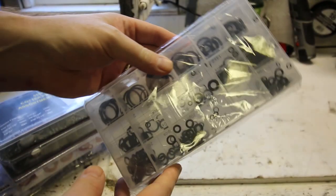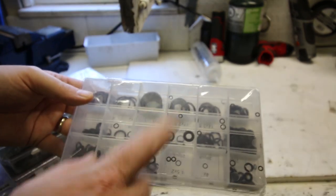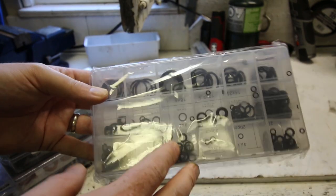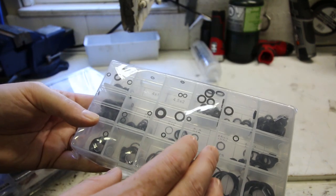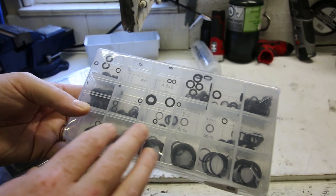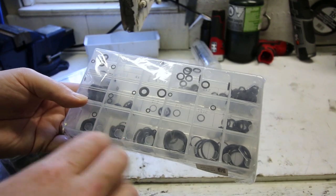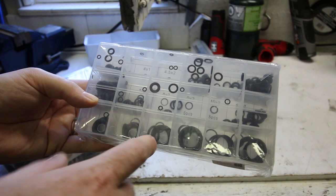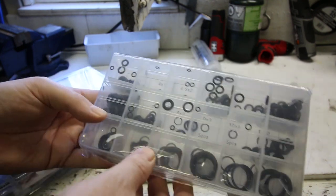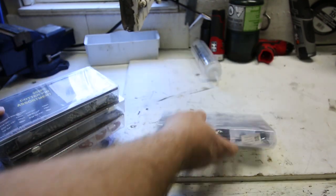We've got some O-rings. This is super handy to have. I have another larger assortment you've seen in a previous video. Quite cheap, and these are the metric-dimensioned ones, so real common on carburetors and stuff. You'll see these behind carburetors, from carburetor to intake, and these other ones all over the place. Handy to have an assortment.